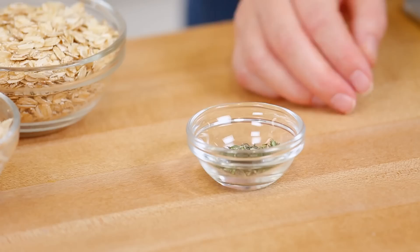Then I'm going to add some fresh thyme leaves. Thyme leaves are so wonderfully seasonal and they add such a nice, earthy, savory flavor to every dish they touch. We'll let our thyme cook up for about 30 seconds or until it's nice and fragrant, and then it will be time to add the rest of our ingredients.